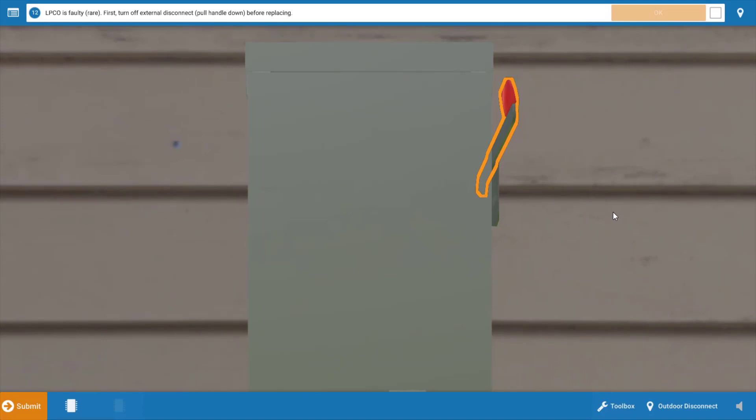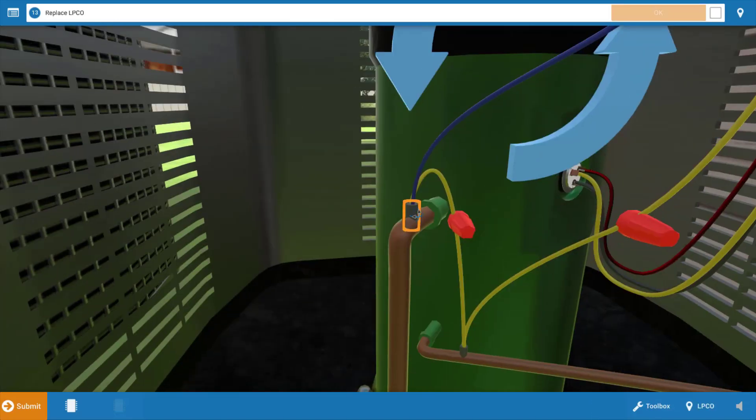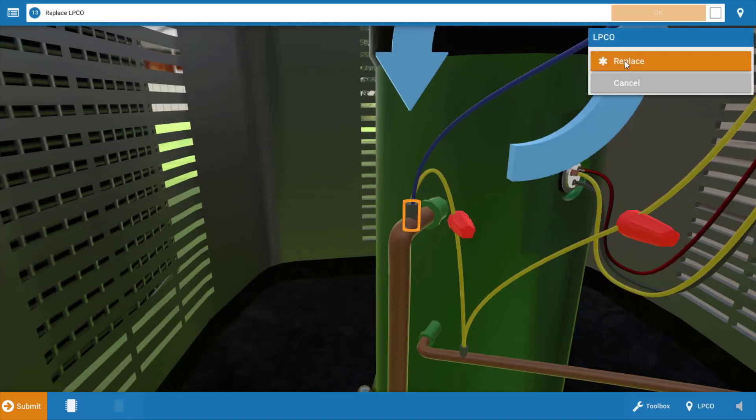If the pressure on the low side had been below 80, we'd want to investigate a potential refrigerant leak or possibly poor airflow across the evaporator coil. But in this case, since we have sufficient pressure to close the LPCO, we're going to replace it. We'll turn the disconnect off, click OK in the procedure guide, click on the low pressure cutout, and click replace on the menu.